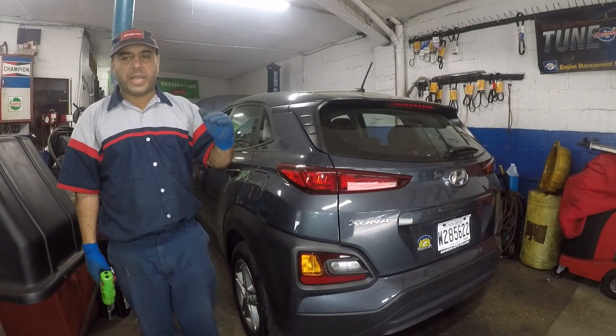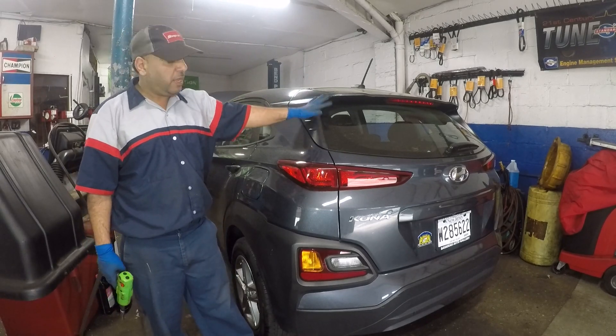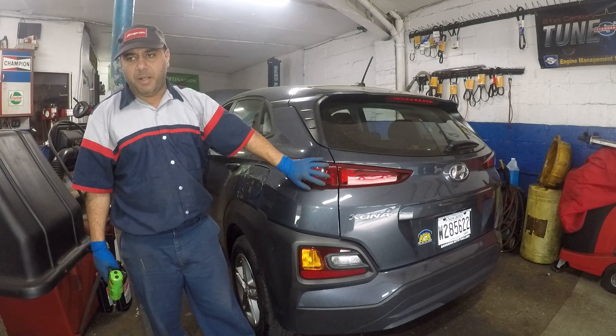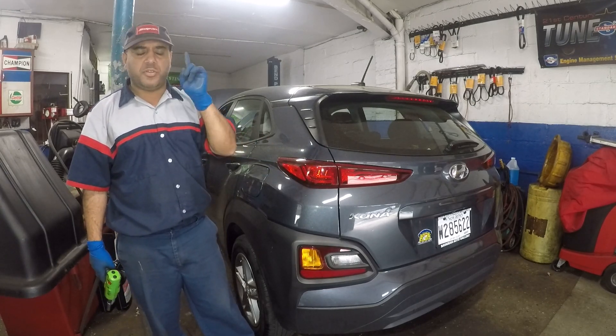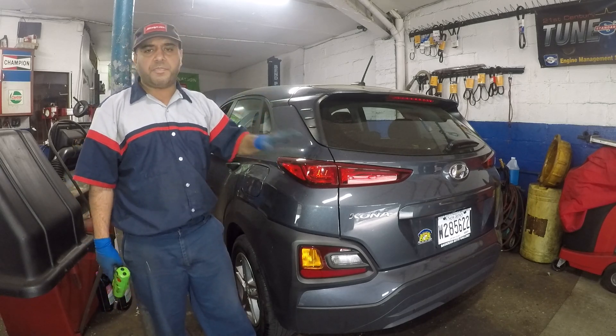Hey guys, welcome to my channel. Today we have a 2019 Hyundai Kona and I'm going to show you how to replace the brake light bulb. It's a dual filament bulb, not a single filament. If you put a single filament bulb you're going to blow the fuses and you're going to have ABS and traction lights on, so try to put the correct bulb in.